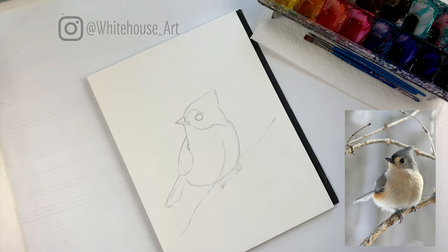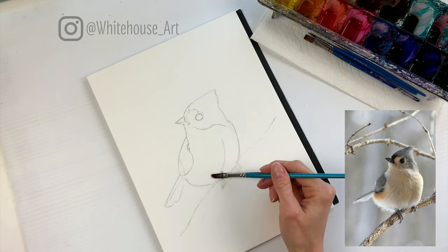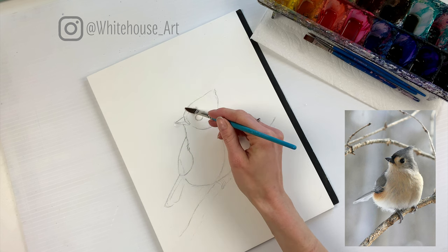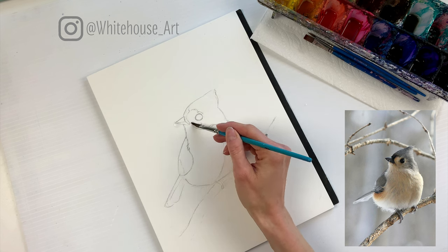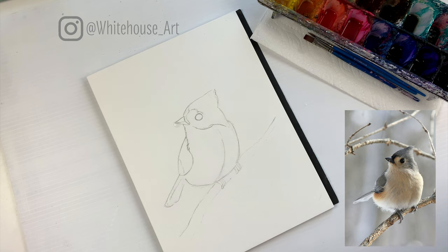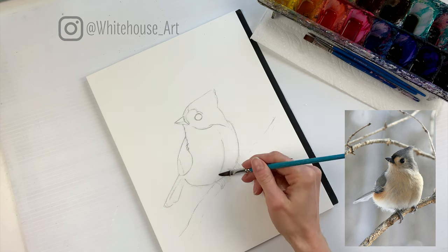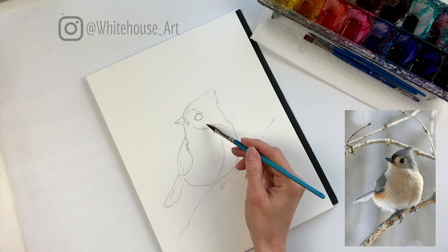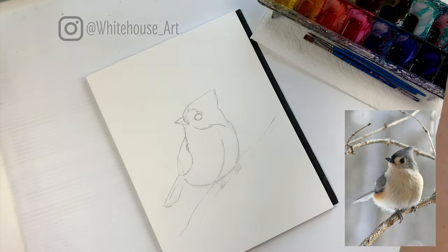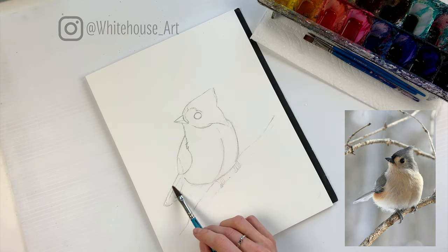First things first, I'm going to lay down some clear water all over the bird. I'm not concerned at all about staying in the lines for this layer — I'm just going to fill him in 100%. I'm not going to fill in the eye; I'm just going to go around there. I'm not filling in the beak or the eye right now just because they're so much darker than the rest, there's really no sense in doing it. If you stare at the picture at an angle you can see where you've missed.